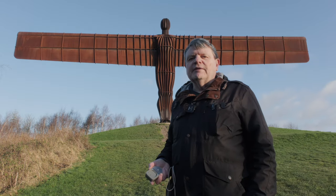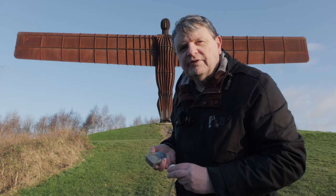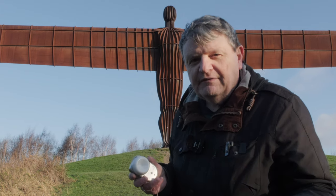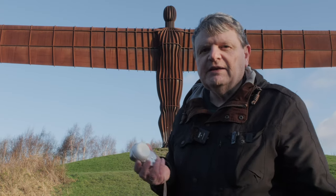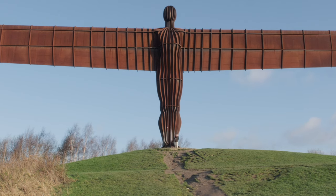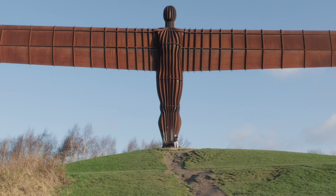Now we're going to do the incident light reading. This is an Invercone — I bought it off eBay for £7.50, because this meter didn't come with the original one. It pops over the baffle and clips on like that. Again, if the EV is below 10 you open up the baffle first. I'm going to run up to the Angel, take an incident light reading, and apply those settings to the camera. Here I am at the base of the statue — sun's just over there. I'm getting EV 11, slightly over. At f/5.6 that's giving me 1/200th of a second. Let's go dial that into the camera.